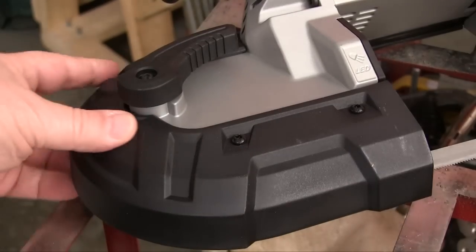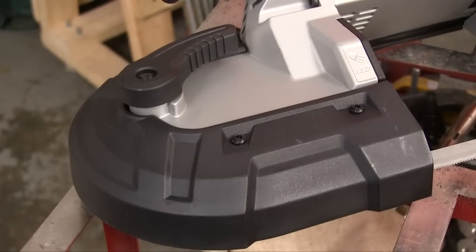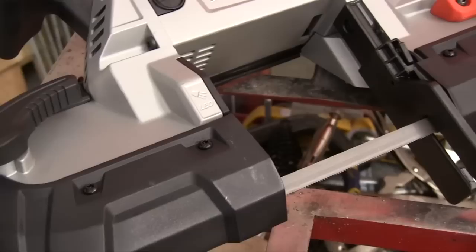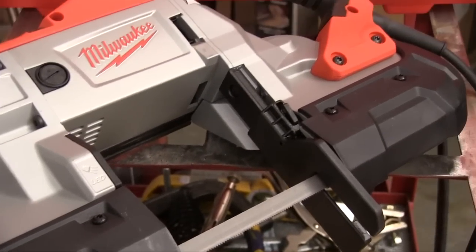Milwaukee wrapped this tool in something they call Jobsite Armor. That's a proprietary composite material that's designed to stand the scuffs and dings of the jobsite or the shop.